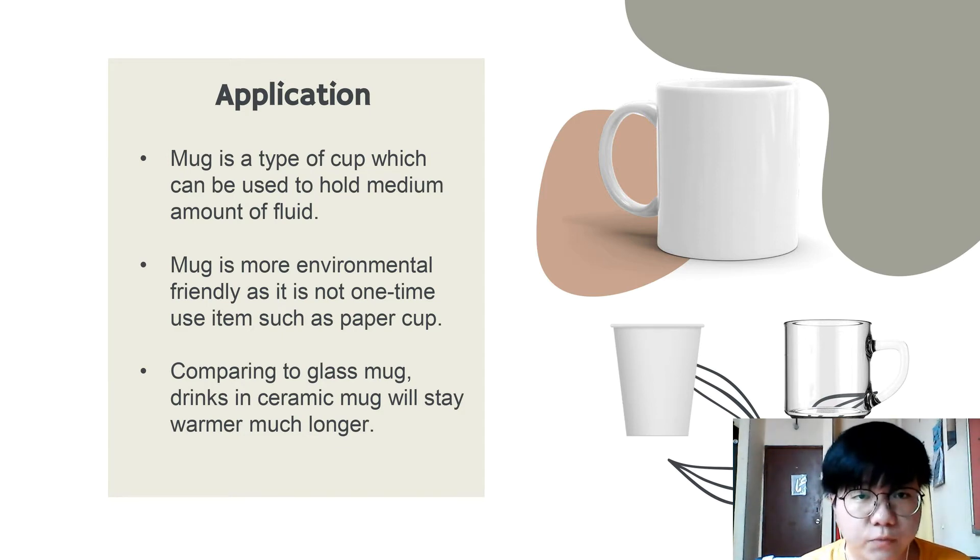A mug is a type of cup which can be used to hold a medium amount of fluid, any fluid such as coffee, mineral water, and so on. The average amount a mug can hold is approximately 240 milliliters to 350 milliliters.